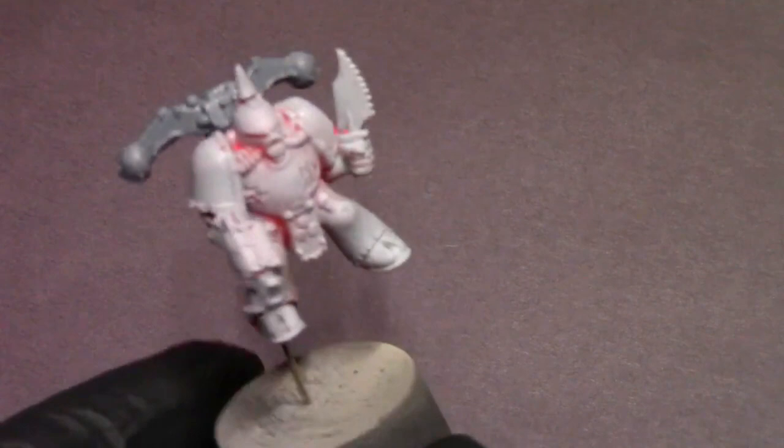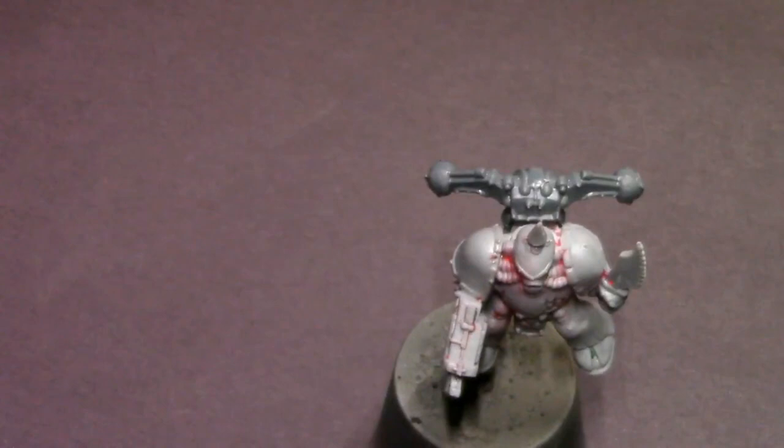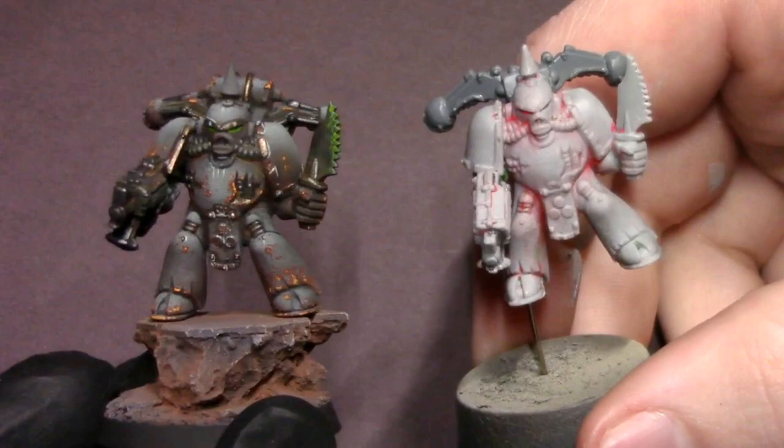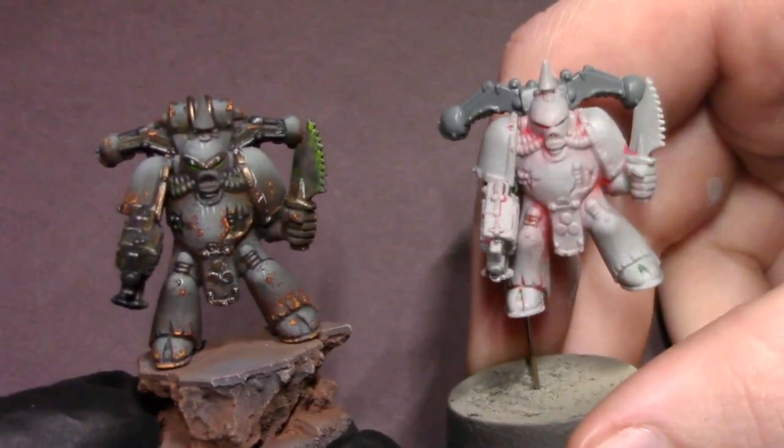Hey everybody, Jack Clips Painting here with a new video. I have a really old Plague Marine — an original 1996 plastic Plague Marine. We're going to do a start-to-finish paint. I've got an eBay rescue that's been stripped and one I've already painted to completion, so in this video I'm going to show you how to take the guy from bare plastic to fully finished and painted up in a modern style on an old model.